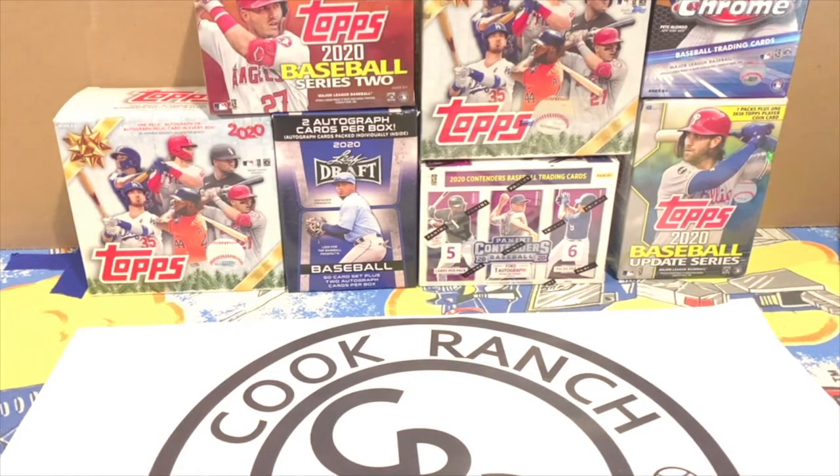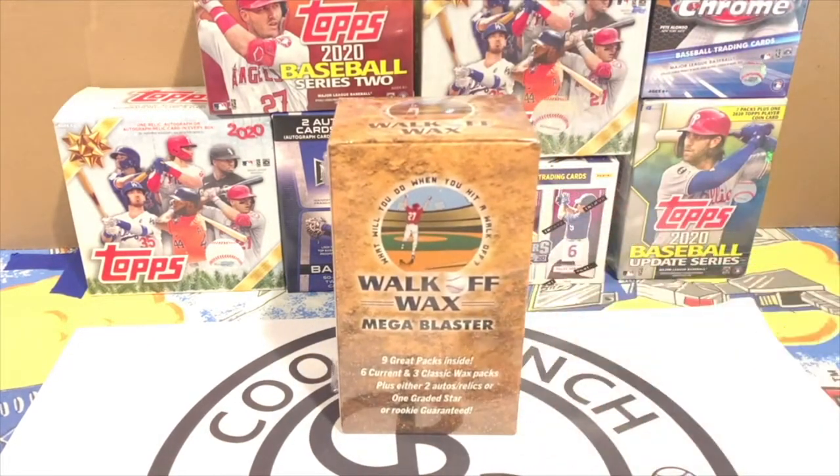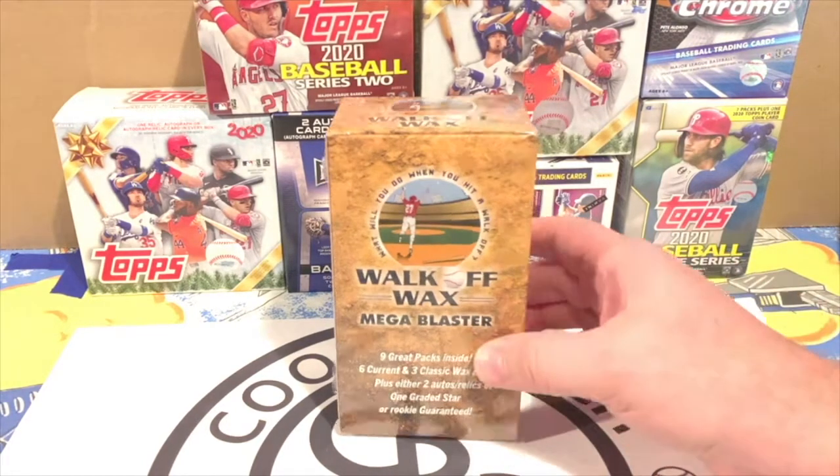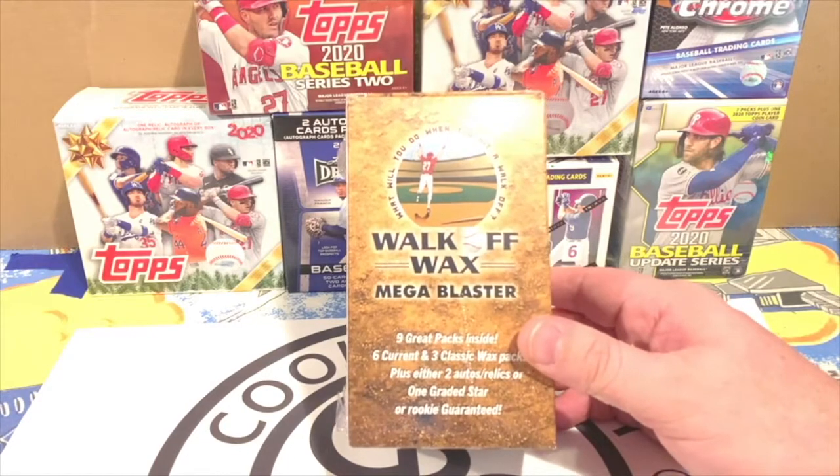Today we're doing something that's not a subscription — it's a one-time purchase. It was introduced a couple of weeks ago on the Jabs Family channel: the Walk Off Wax. Some guys got together and decided to make a blaster box to offer folks. They have a smaller box with about six packs of current cards and two or three wax packs of classic cards.